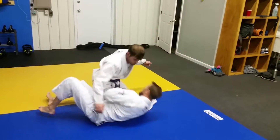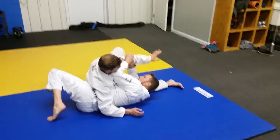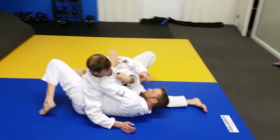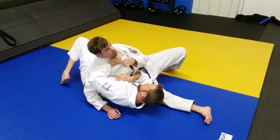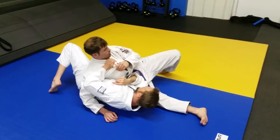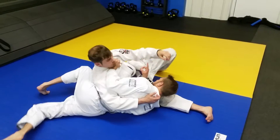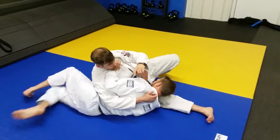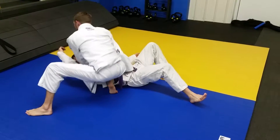Step three. He sits. When he sits, I make sure I'm on my side. My forearm goes right here to his neck, or I grab the gi. Now I'm going to make a big shrimp and bring my elbow to the ground. As I do that, I lasso my leg through, come to my knees — preventing him from getting side control.